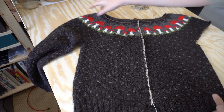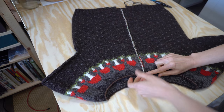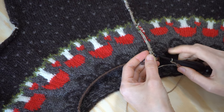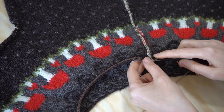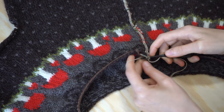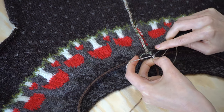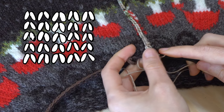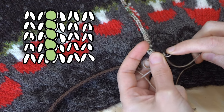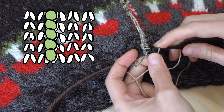Now you've finished one whole column of crochet reinforcement. You're going to flip the cardigan upside down and do the same thing working in the other direction. Make a slip knot with your sock yarn, pop it on your crochet hook, and then push the hook through the cast-on edge, pull up a loop and pull that through your work and through the slip knot to secure your sock yarn ready to begin your second column of crochet. This time it's a little bit easier to see where you're working because that first column of crochet is already pulling those stitches a little bit to the left.